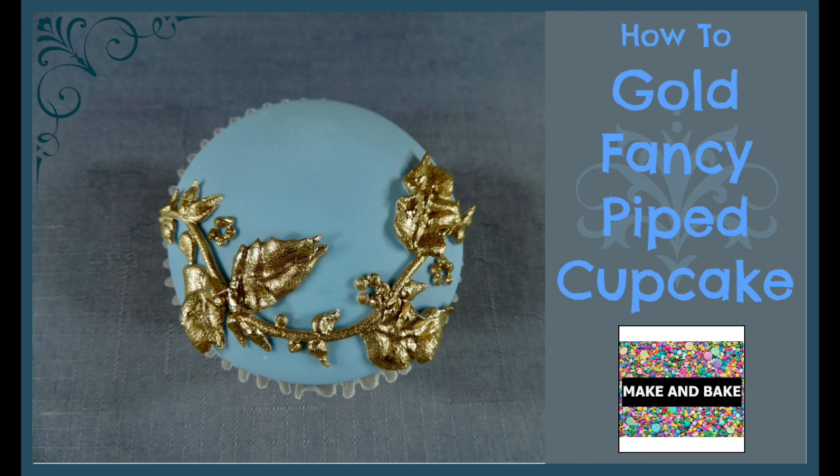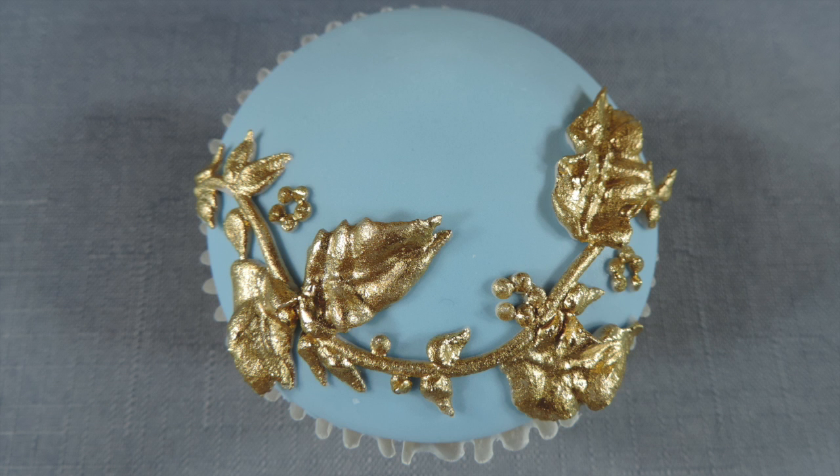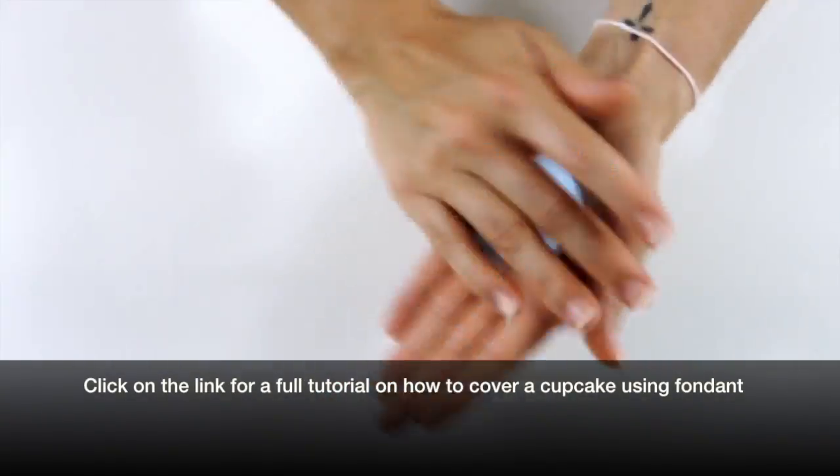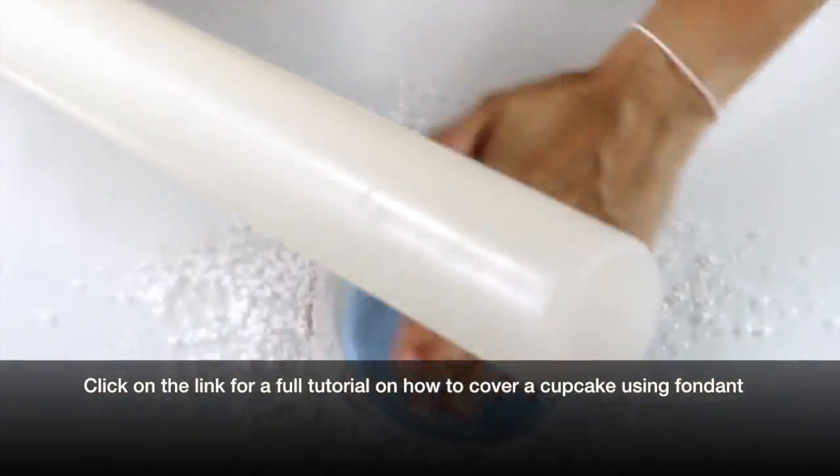Hello there makers and bakers, today we're making a gold vine cupcake. Start by covering your cupcake with fondant. For a full tutorial on this, follow the link on the screen above.